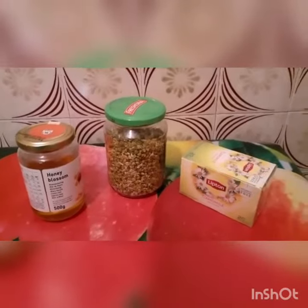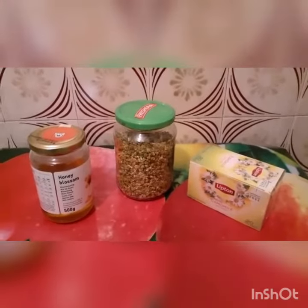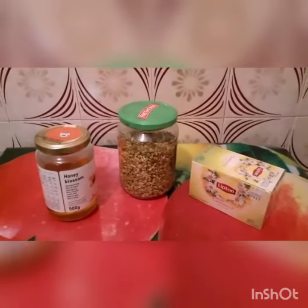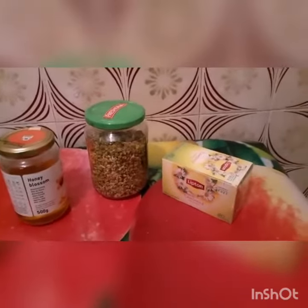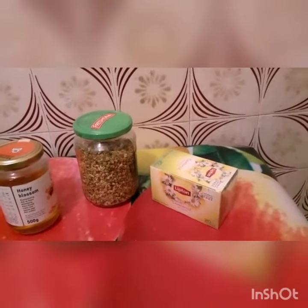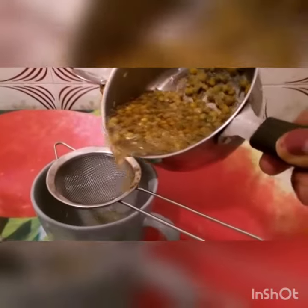This is what it looks like after making the tea. Please, if this is your first time coming across my channel, subscribe and give me a thumbs up. You can also leave your comments below. Thanks for watching. Now this is what it looks like — I've already boiled it and I just need to filter it.